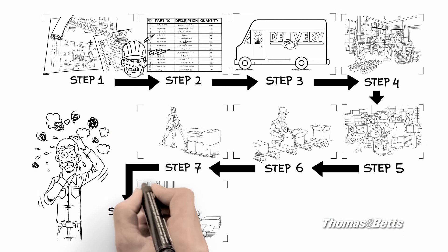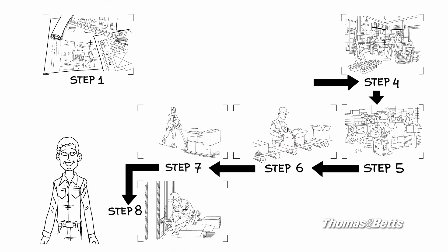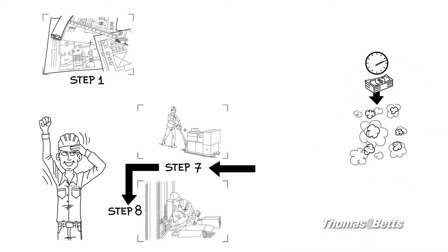With eFab, you don't have to spend time sourcing and ordering individual parts — it's your one-stop shop. eFab eliminates intermediate shipping costs, reduces labor by eliminating the need for a dedicated assembly team, and saves real estate and other significant costs an assembly operation requires. And it reduces inventory costs.